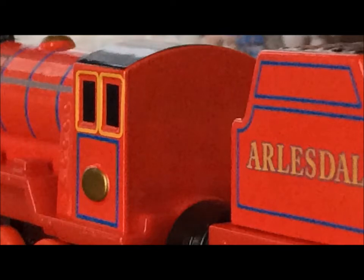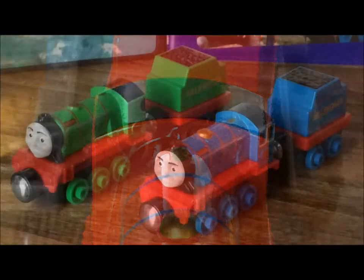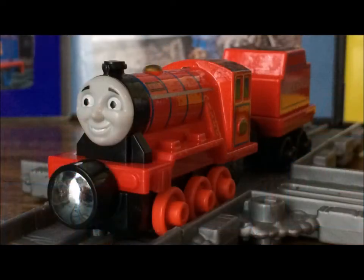A thing that I think is absolutely ridiculous is that they painted the safety valves, but not the whistle. I mean, what the heck? Why would you do something like that? Now, this is a con that Mike, Rex, and Bert all share, and it's really, really bad. Their cabs are tilted downwards, so it makes them look like they're pulling a truck instead of a tender.